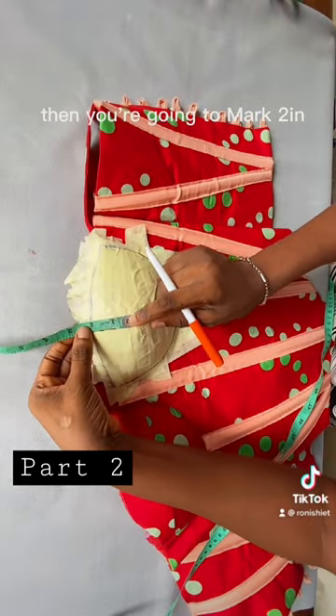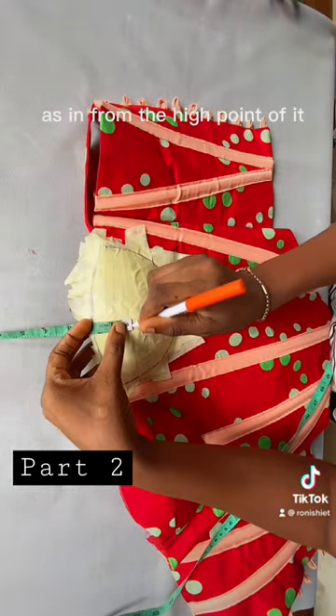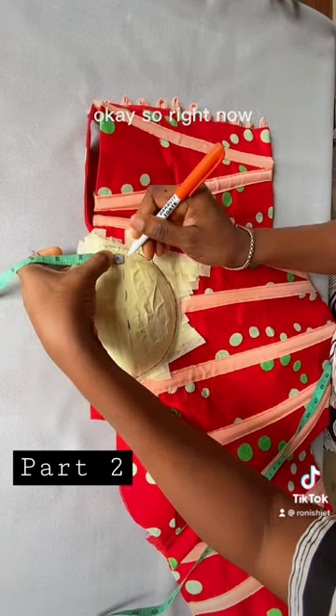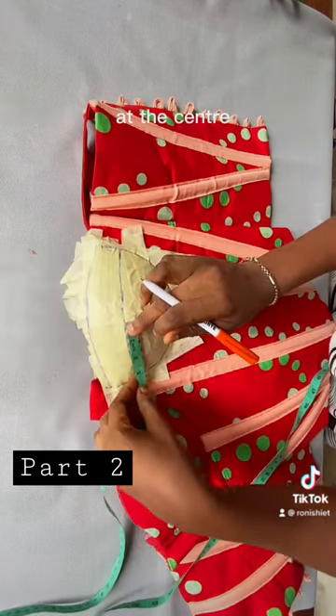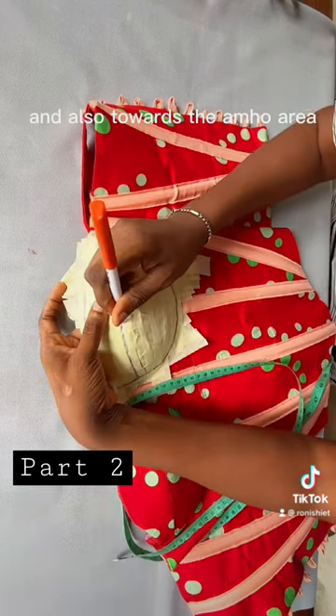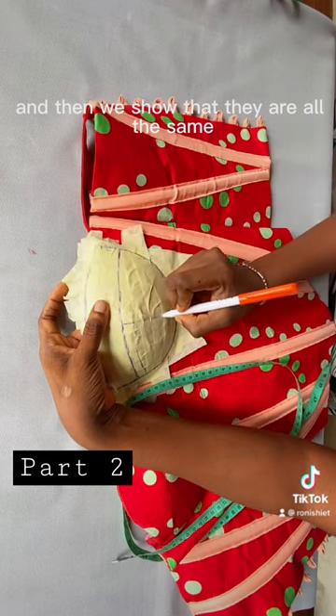Mark two inches from the center of that cup — from the high point of it — mark two inches and then towards the side. Right now at the center, mark down towards this other side and also towards the armhole area, and be sure that they are all the same.